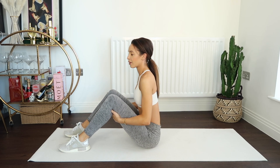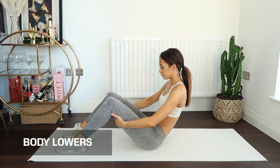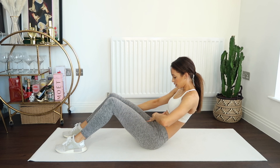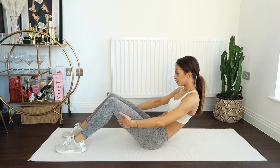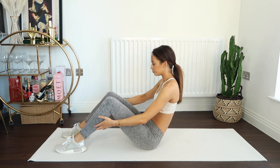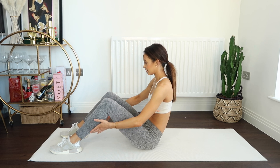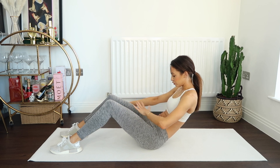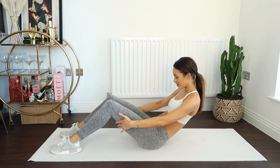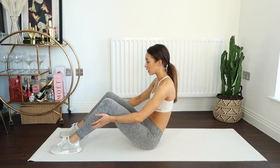On to our body lowers — starting nice and tall. Lower for eight counts and hold it here. Pull that belly button in, lock in that midsection. Let's recover. Once again — lower for eight counts, hold it here. Keep breathing. Three, two, one — and up.